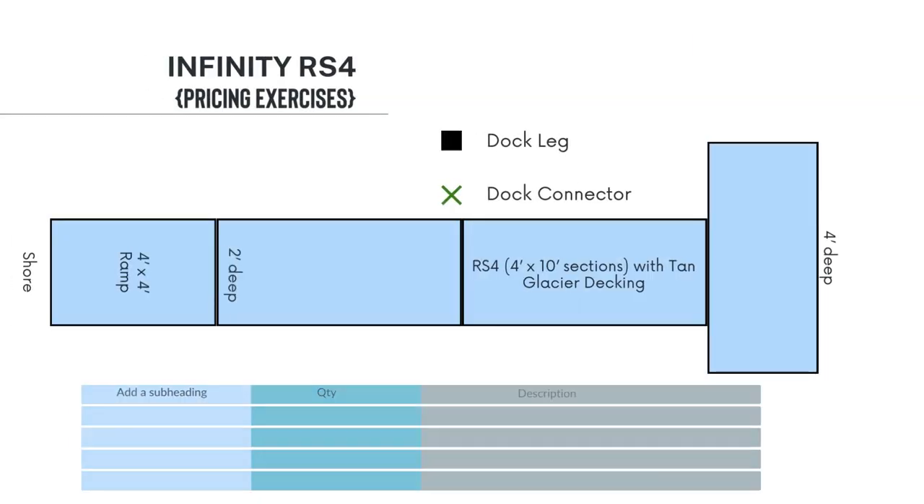This is a similar configuration with only a T on the end of it. We have included a 4x4 ramp, a 2-foot water depth near the shore, and 4-foot water depth at the end of the dock. Pause the video to complete the exercise.